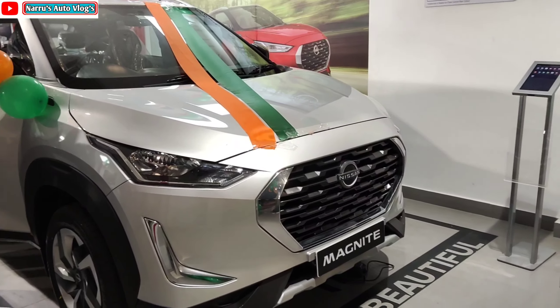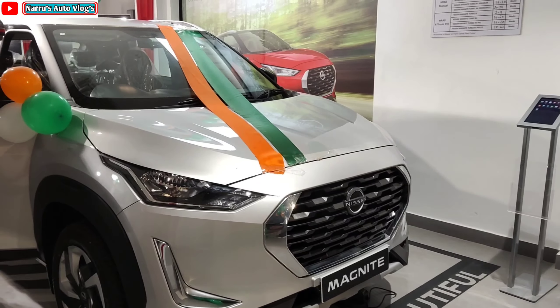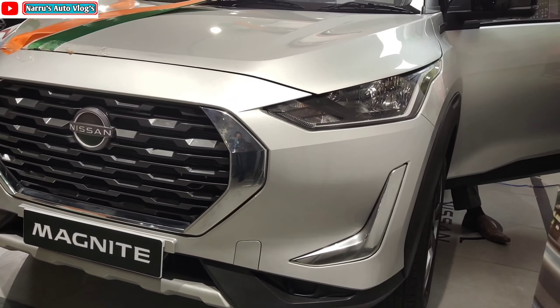This is the value for money variant — the Accel variant. The price is approximately 5.99 lakh and 6.57 lakh depending on configuration.